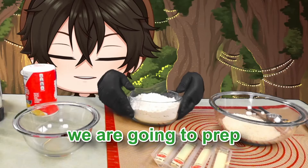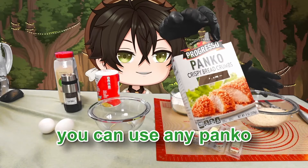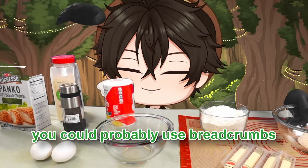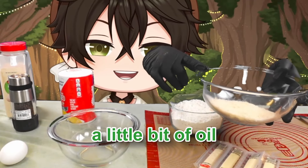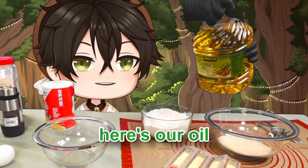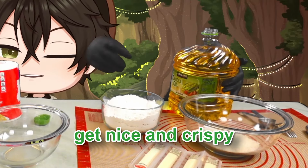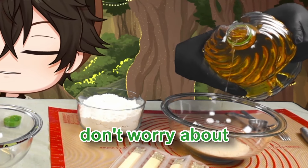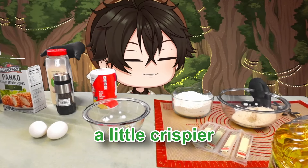The first thing we're going to do is prep our panko. You can use any panko brand — you could probably use breadcrumbs, but just use panko. We're going to add a little bit of oil and some garlic powder to give it flavor. Use vegetable oil; it's going to help it get nice and crispy. Just put a little bit in — don't worry about measuring.